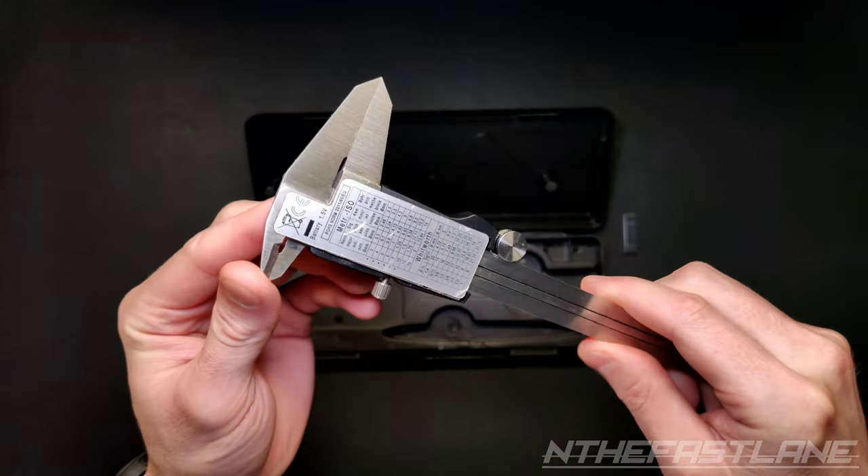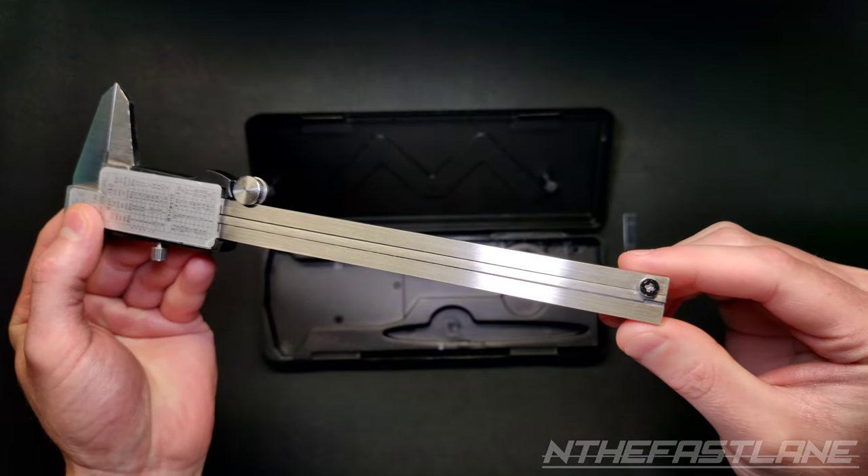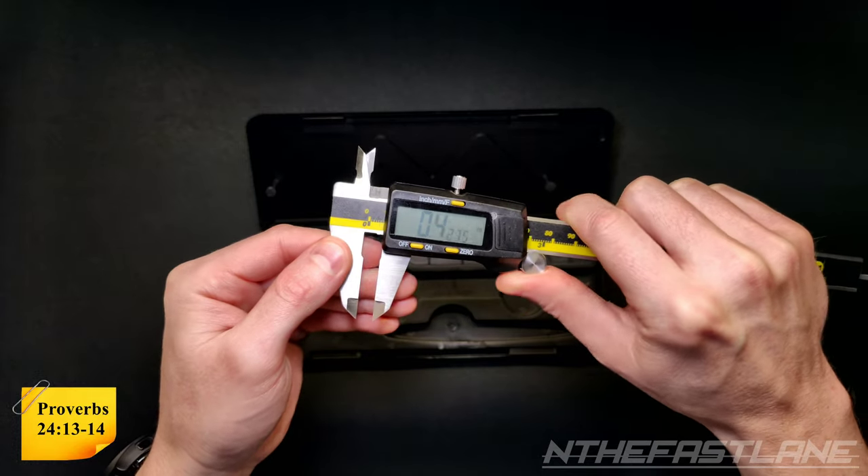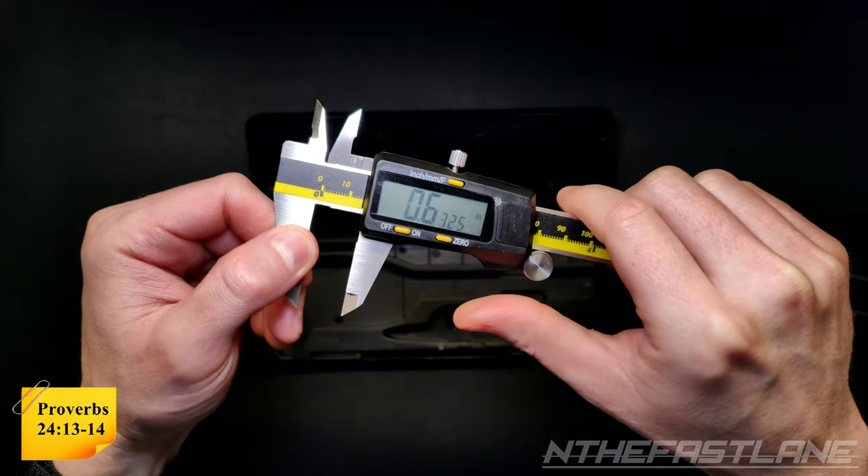On the back you can see a thread chart parameter. The sliding mechanism is very smooth and has a nice big display.